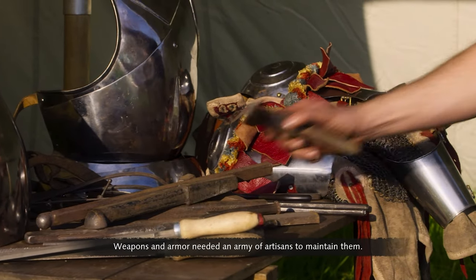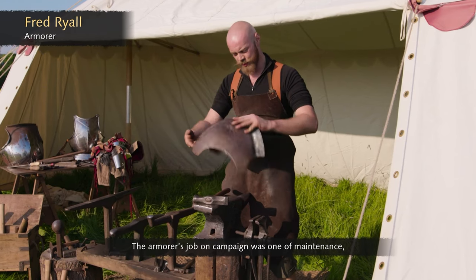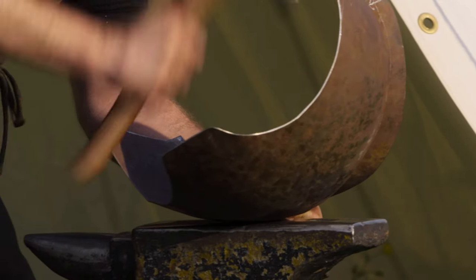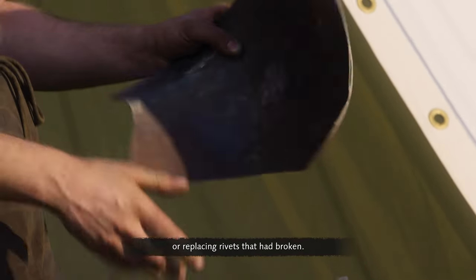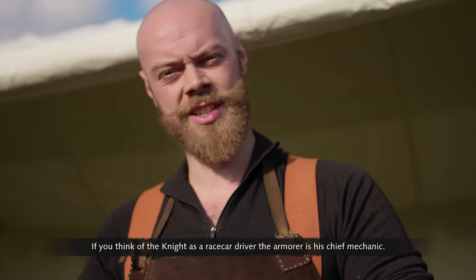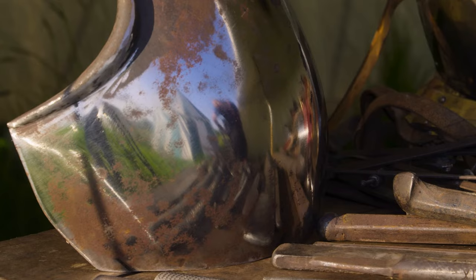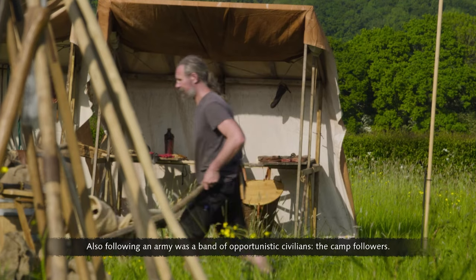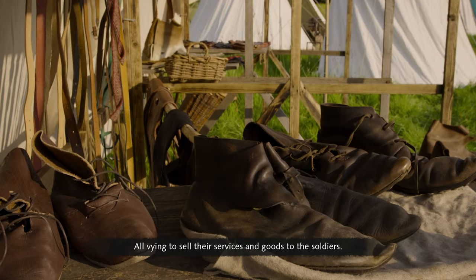Weapons and armor needed an army of artisans to maintain them. The armorer's job on campaign was one of maintenance — constantly repairing, knocking out dents, changing straps, or replacing broken rivets. If you think of the knight as a race car driver, the armorer is his chief mechanic. Without him, the knight could not function. Also following the army was a band of opportunistic civilians — the camp followers — all vying to sell their services and goods to the soldiers.